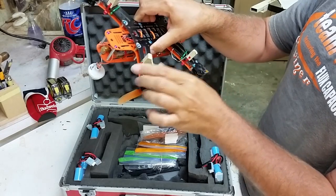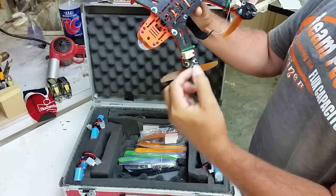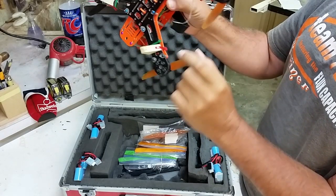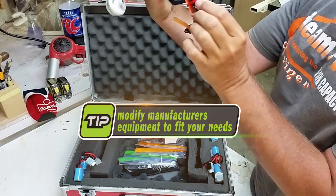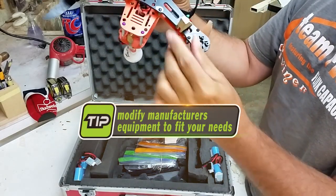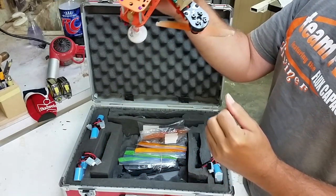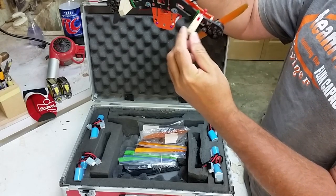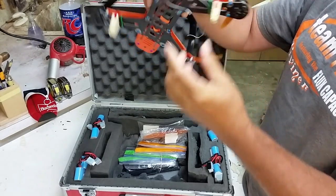Another nice thing is if you get these frames from manufacturers, they'll have legs that are a piece of aluminum bolted on. The problem is those break. What I did was take some pieces of wood, drill a little hole in it, and if I hit hard, it folds right over. I pick it up and fold it back. The key is to have the zip ties not too tight — they don't vibrate in the air, but if I hit, they just roll right over and don't break.